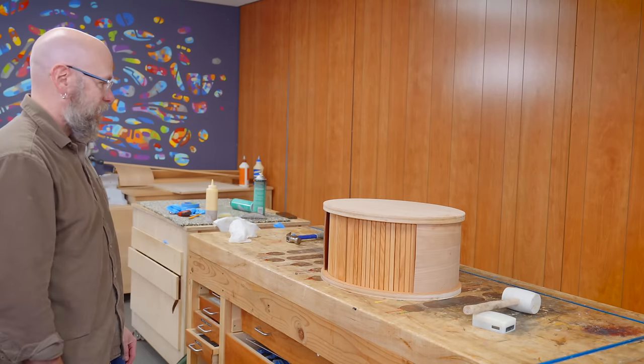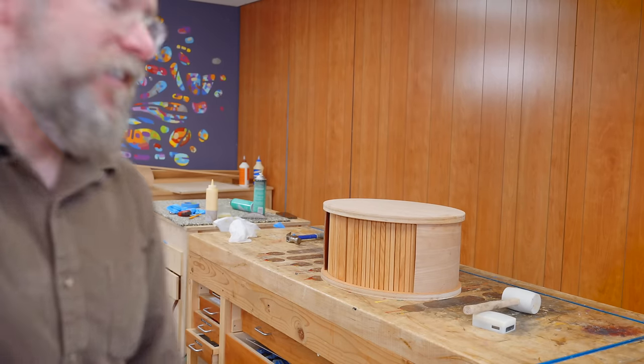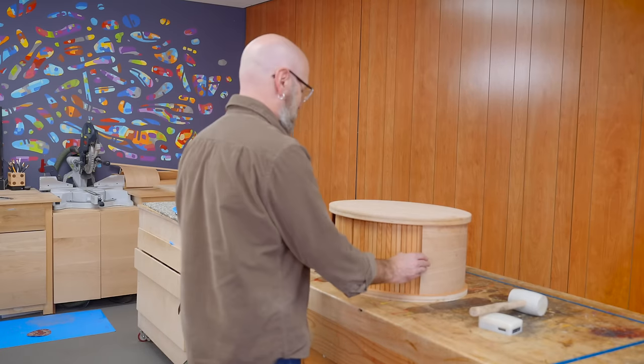Thank you, Daniel, for your help — sorry if I stressed you out. It's satisfying. It's stressful and satisfying at the same time.